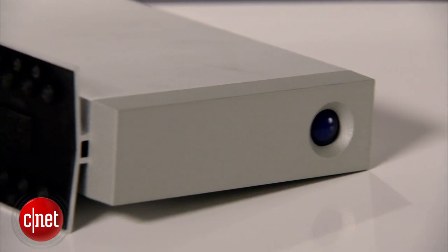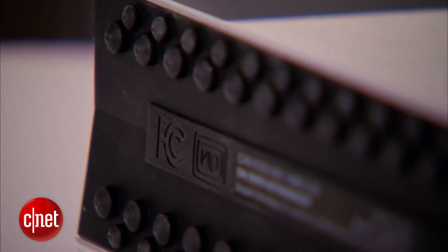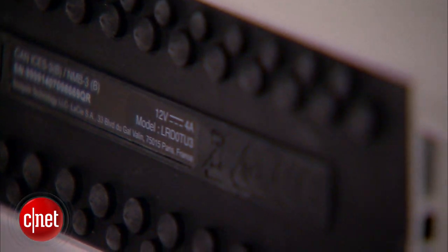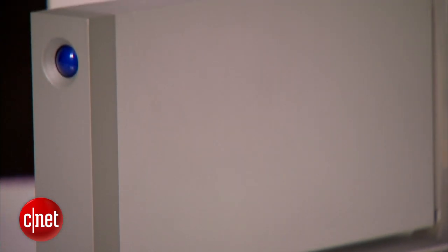Second is the design. It comes with a base right here with many little rubber feet that help keep the vibration away and also keep the drive flat on the surface without moving around too much. But the main reason this is special is because it's very expensive. This top capacity here, 6TB, costs some $500 in the US, or £390 in the UK, or some $650 in Australia.